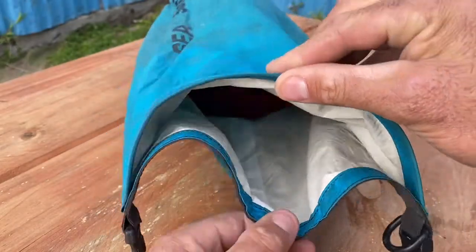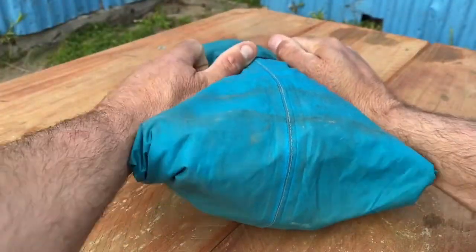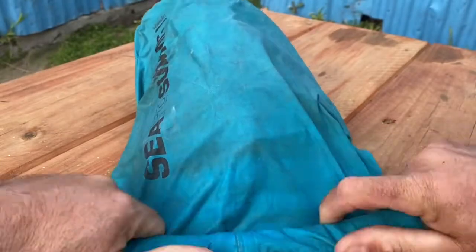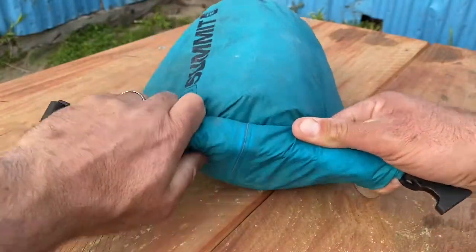They really shouldn't be referred to as dry sacks because they're not 100% dry. The best way to work them is to compress all the air out and then do a minimum of three rolls over the top. However, roll as much as you can, keep everything nice and tight and click.